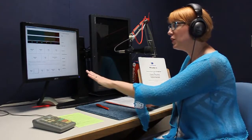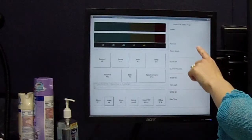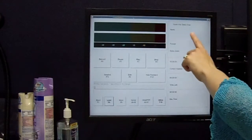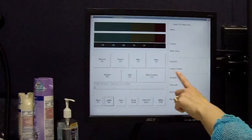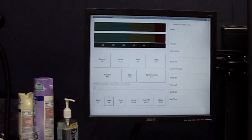Now that your reading materials are in place, you need to check your recording screen. The first thing you want to do is make sure that you have a clean slate. You can do this by making sure there is no number and no time where it says current position. This means the volunteer before you ejected their file. This is a common mistake, so it's always important to check.